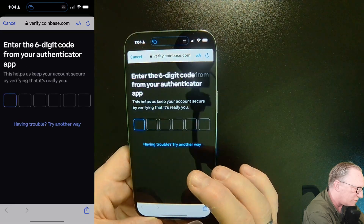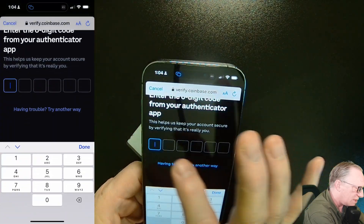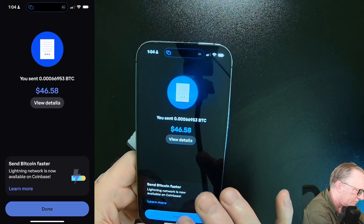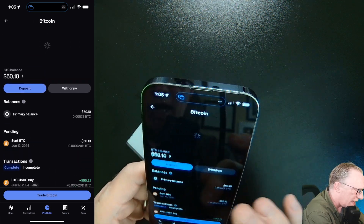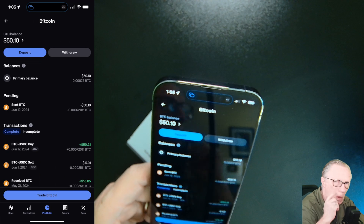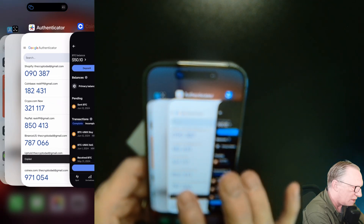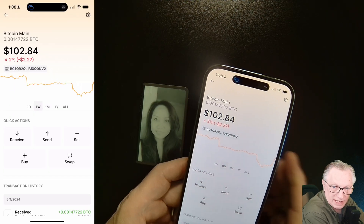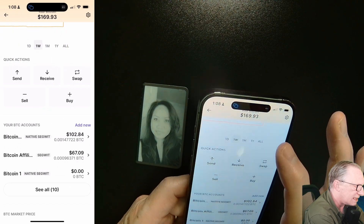Let's hit send now. I need my two-factor authentication — I'll paste that in and off it goes. We'll hit done. That Bitcoin is on its way to my Stacks. You can see it's pending. I'll go back over to the Ledger Live app. It's going to take a little bit for that Bitcoin to actually hit the wallet — we can come back to that.